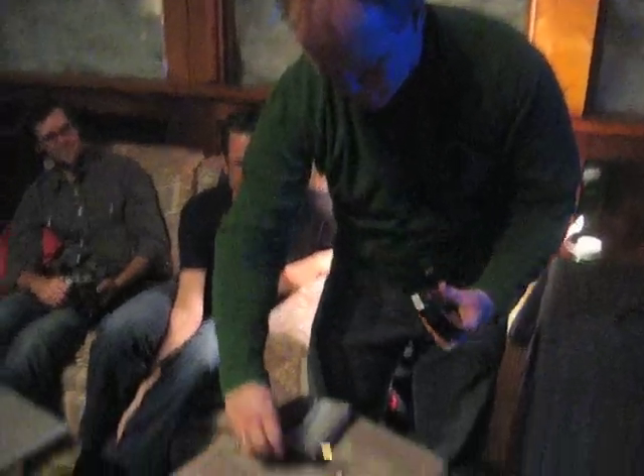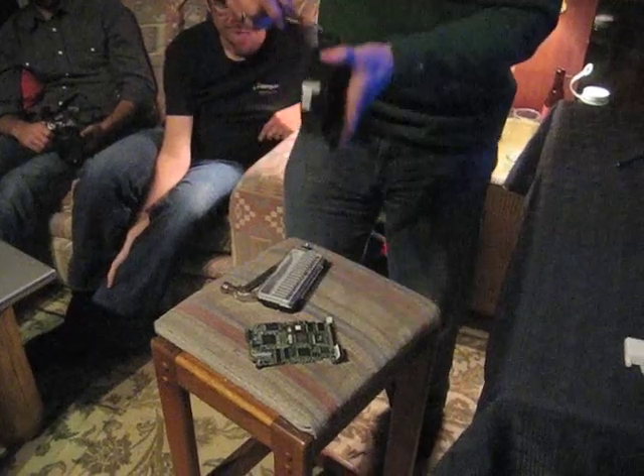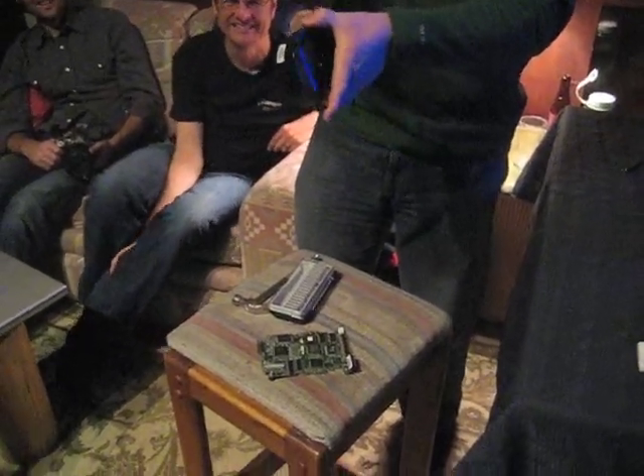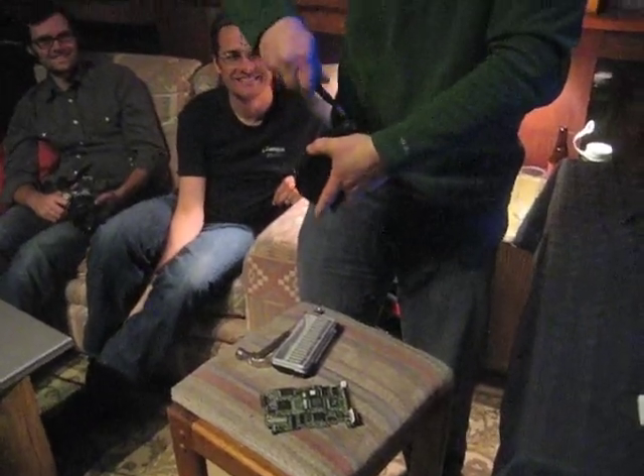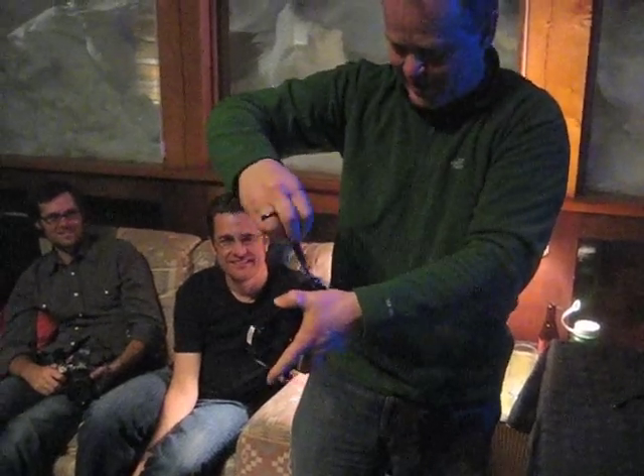One more screw — that's what happens to me. If you have to pry on something, usually you forgot a screw. That's what I try to tell my kids, but I'm usually too late and they've busted it.